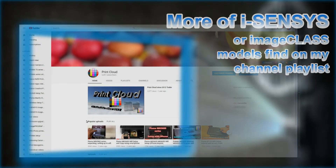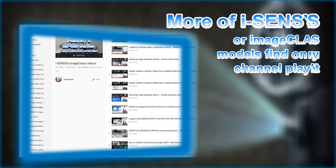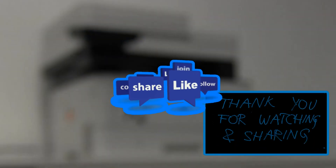For more information, refer to other videos on my channel playlist. And that is all in this video. Thank you for watching and sharing. Bye.